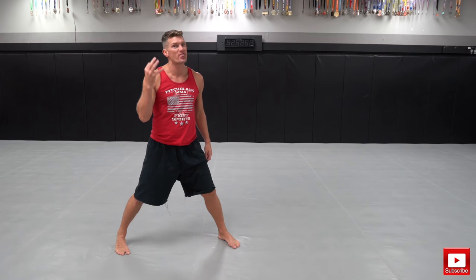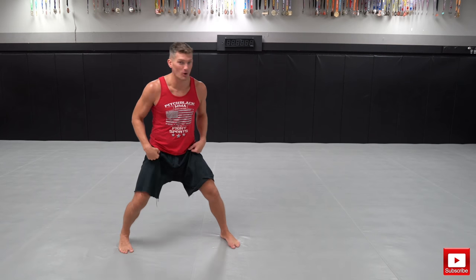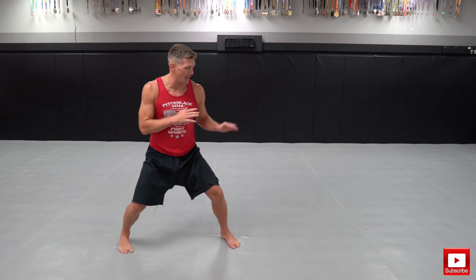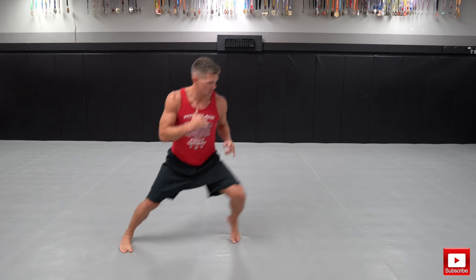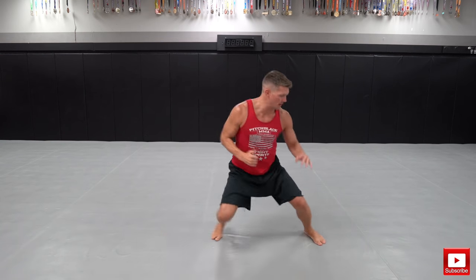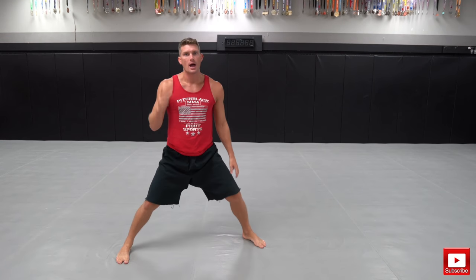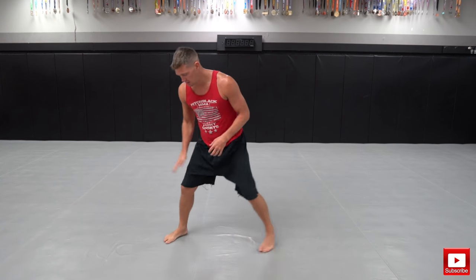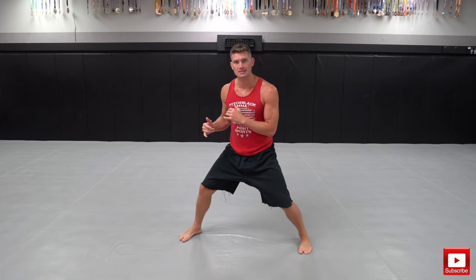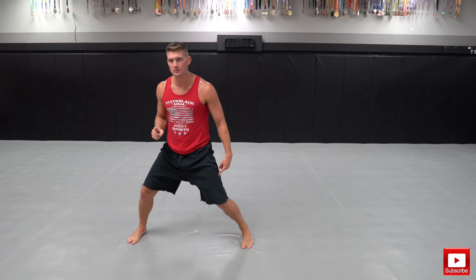We're gonna start off doing this drill for 30 seconds. We want to work our way up to a minute and then eventually for three days straight. All you do is shuffle forward and back. You may want to start off not shuffling as far just to get used to the drill. Eventually you want to be able to go farther, which is really gonna make those legs super strong. I like to do both sides as well — 30 seconds left side, then switch and do 30 seconds right side, just moving forward and moving back.